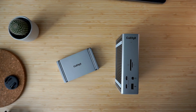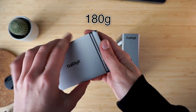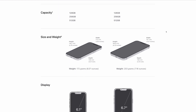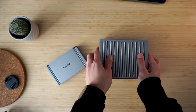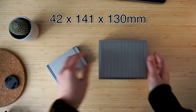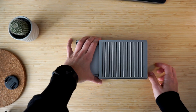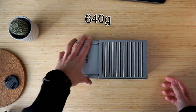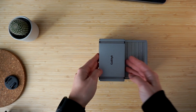The Caldigit Element Hub measures 18 by 70 by 140 millimeters and weighs 180 grams — around the same as the latest iPhones, just twice as thick. The TS4, on the other hand, is definitely a much bigger unit, coming in at 42 by 141 by 113 millimeters and a weight of 640 grams, making the TS4 three and a half times heavier than the Element Hub.